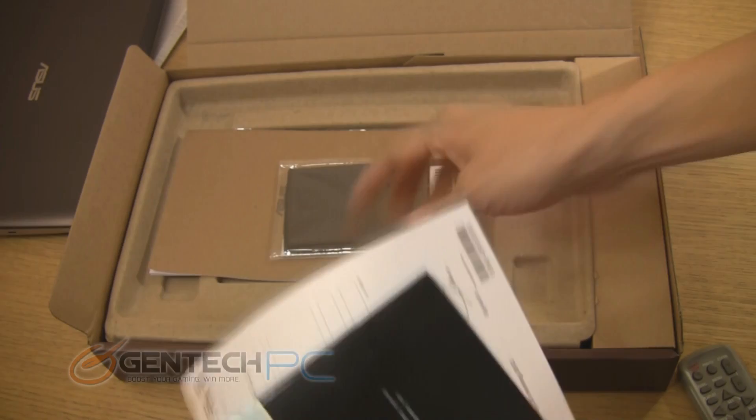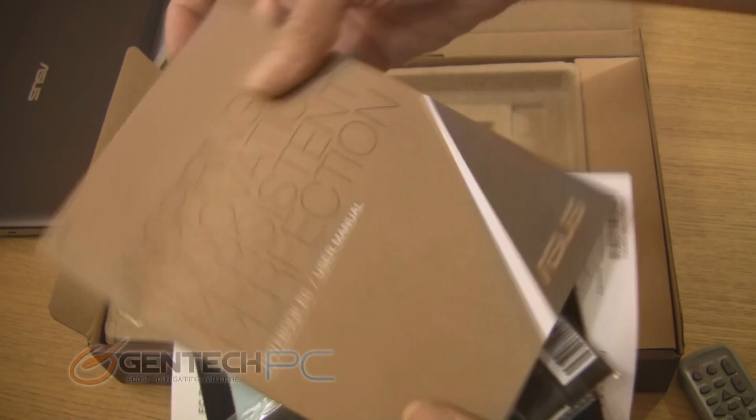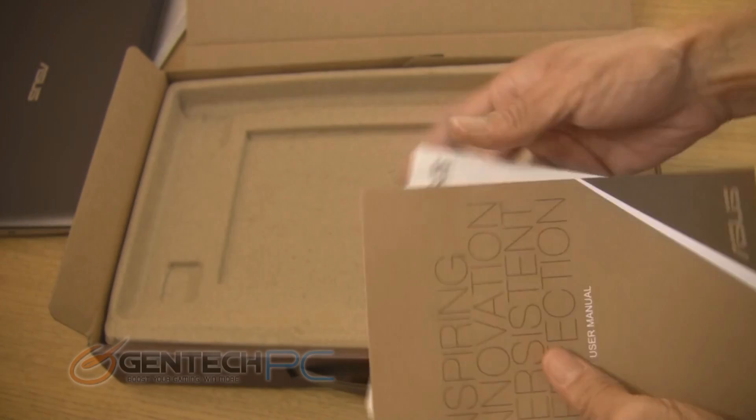Found just below the laptop you're going to find all of your booklets. You have your warranty information, a cleaning cloth that's included so you can keep the keyboard, screen, and the rest of the laptop clean, and below it is your user manual. These are pretty standard with pretty much any laptop these days, so you can know to expect these.